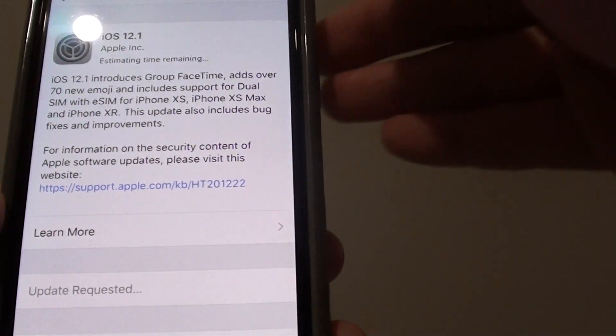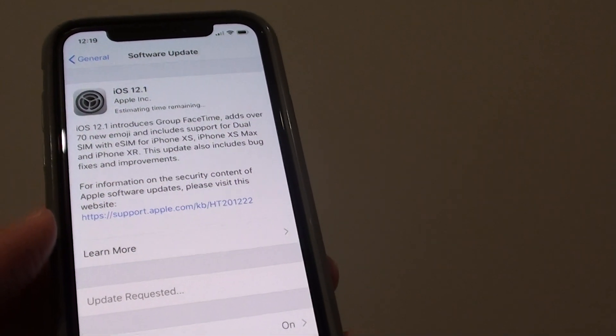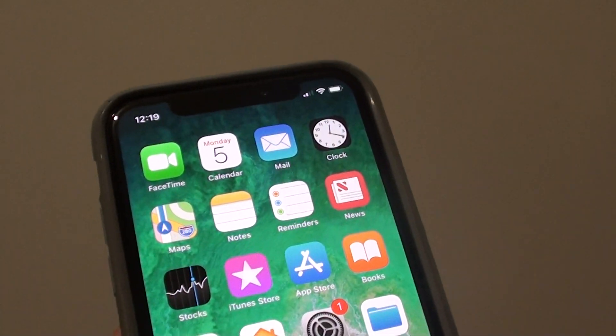After that, hopefully you can start using Dual SIM on your new iPhone. That's how you can activate it by updating to iOS 12.1. Thank you for watching this video — please subscribe to my channel for more videos.